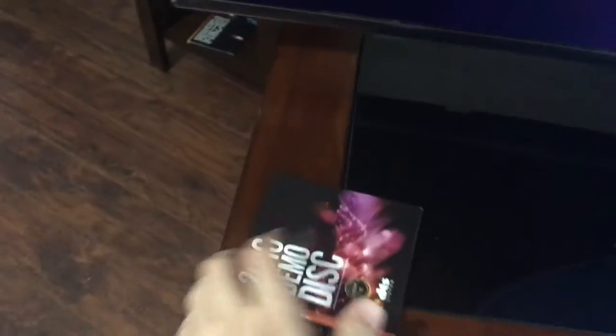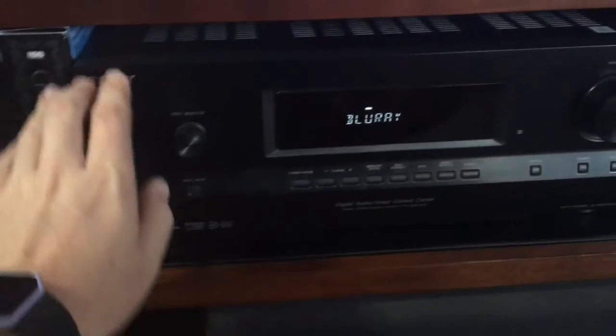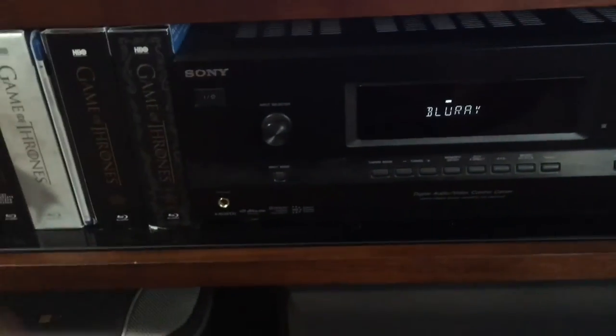Anyway, long story short — I'm big into sound, so I have a couple of these AV receivers over here, a 2016 and a 2013 model. There's a whole bunch of them. With my previous TV setup, I had Blu-ray going straight into my AV receiver, and it was working phenomenally.